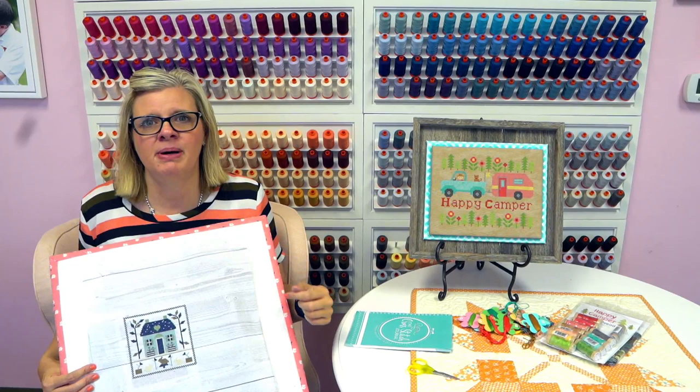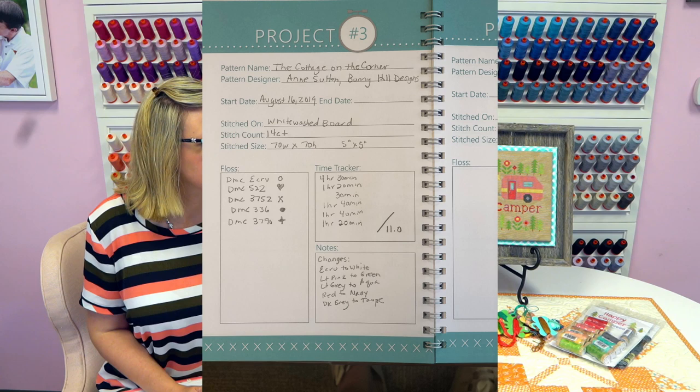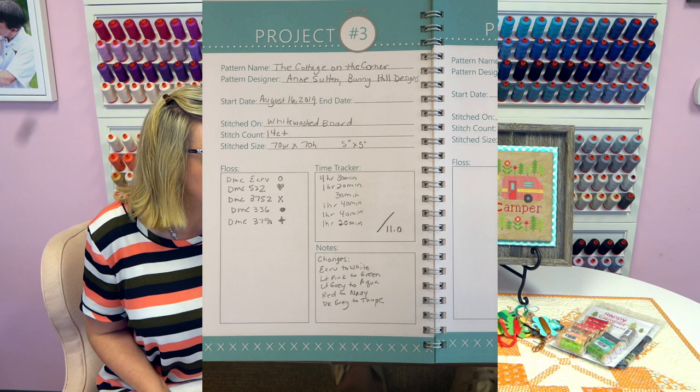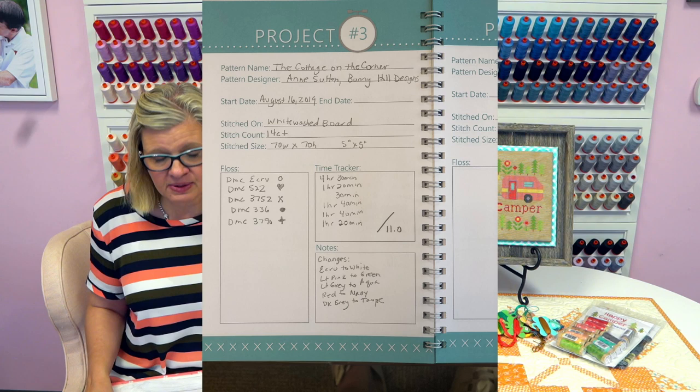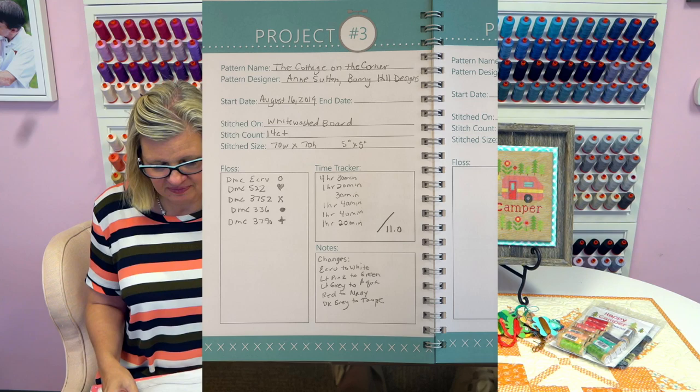Lily's going to pop up my color changes so you can see what I did — that'll tell you the colors I used, the symbol that goes with it, and it took me 11 hours. If you want to make it like mine, you can. We're also going to have kits — we're waiting on the floss since DMC is having fulfillment issues. I'm going to turn this into something super cute.